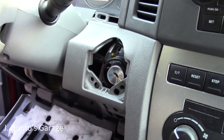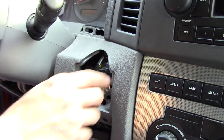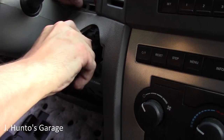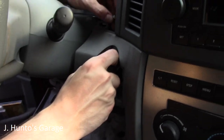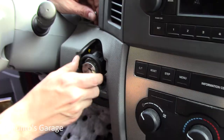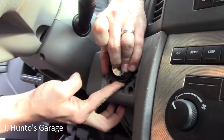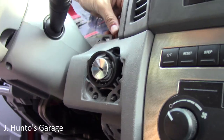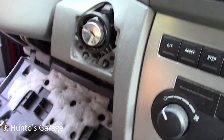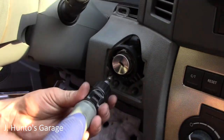Now reattaching the column cover pieces. There are guide pins underneath that go into corresponding holes. Whenever you hear a good positive lock like that, you know you did something right. One screw on the top, two screws underneath to finish securing the covers.